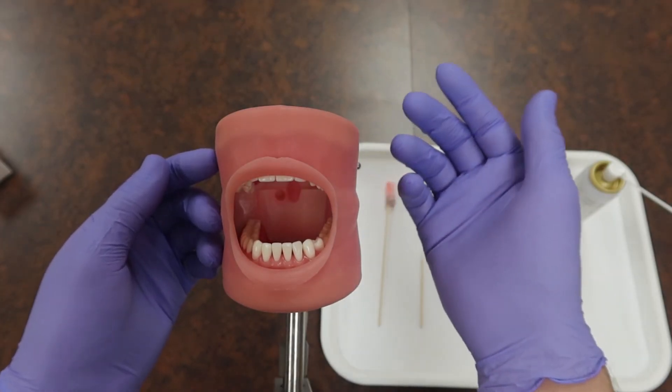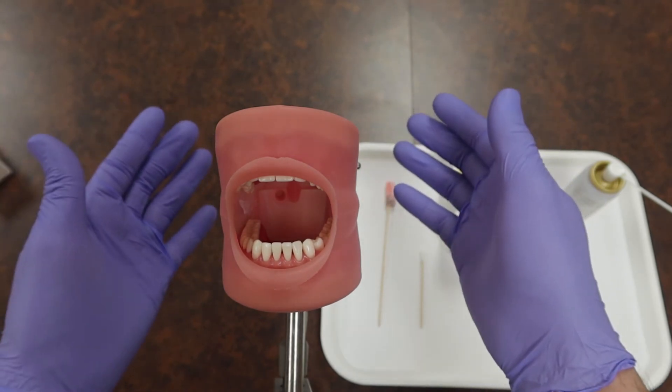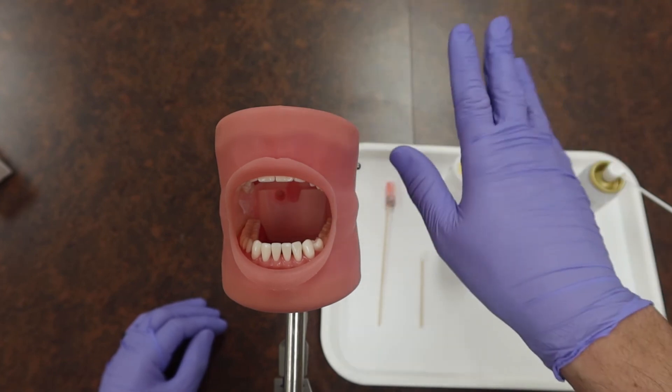If you want to check out how to put the actual anesthetic syringe together, go check out my other video about doing just that. Apart from that, subscribe, stick around, and we'll see you on another video. Take it easy.